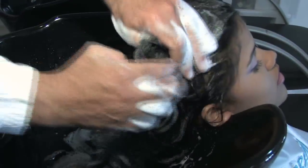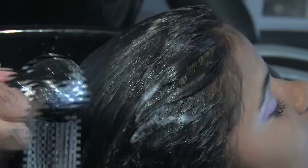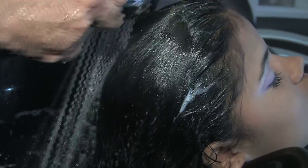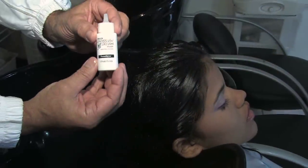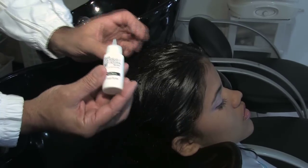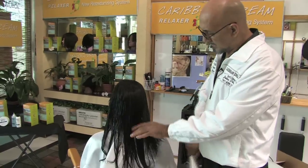We begin the process for straight retexturizer. We're going to wash the hair with clarifying shampoo. We're not going to stimulate the scalp. Dry hair with a towel and apply the pre-softener. Brush and untangle the hair while allowing the pre-softener to work on the hair for a few minutes.